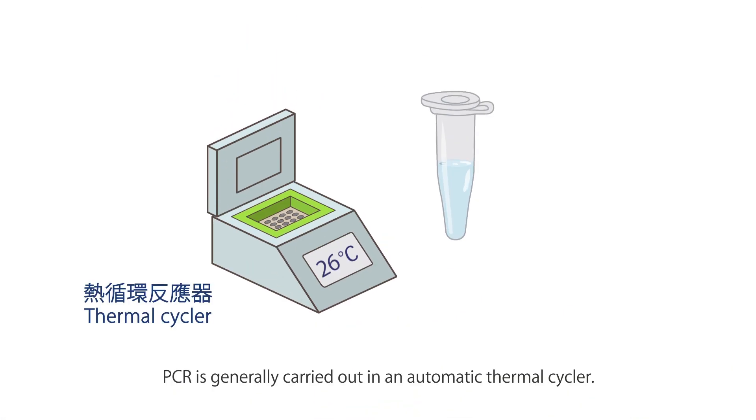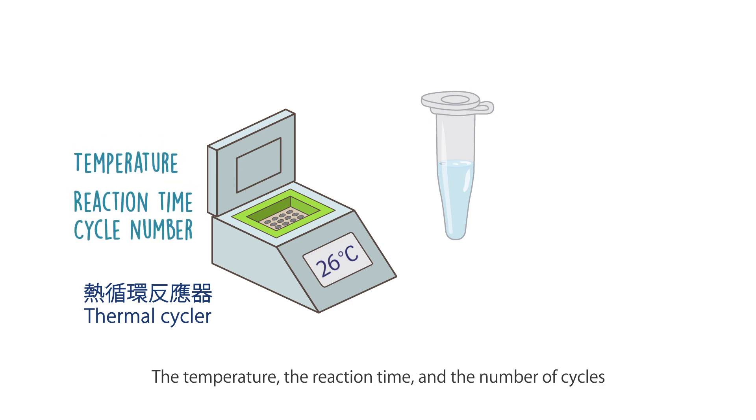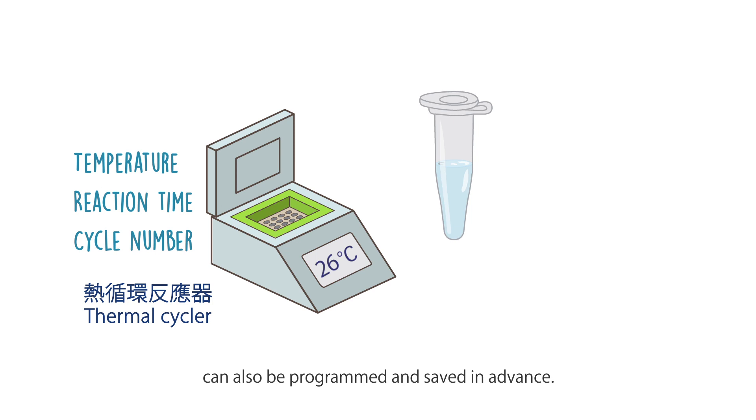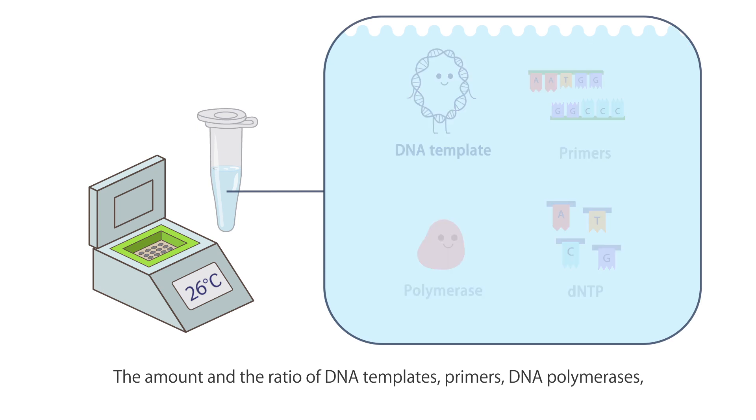PCR is generally carried out in an automatic thermal cycler. The machine provides a uniform temperature throughout each block and rapid temperature changes. The temperature, reaction time, and number of cycles can also be programmed and saved in advance.